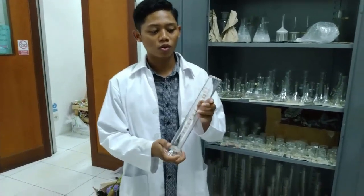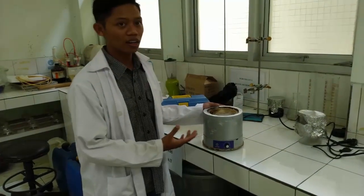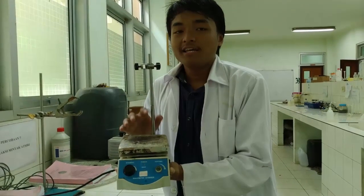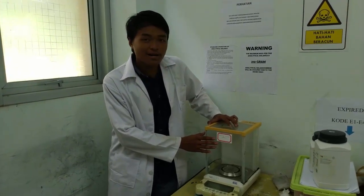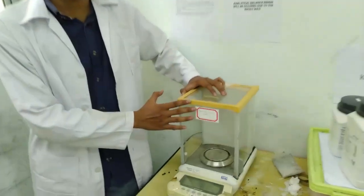Gelas ukur 250 ml digunakan untuk mengukur volume hasil ekstraksi yang dihasilkan dari proses ekstraksi tersebut. Ada ismantel yang digunakan untuk memanaskan labu. Ini adalah hot tank yang akan digunakan untuk mengeringkan bahan. Ini adalah neraca analitik yang akan digunakan untuk menimbang bahan ekstraksi sebelum dan sesudah ekstraksi.